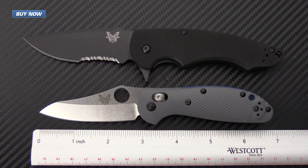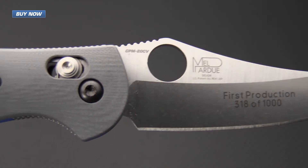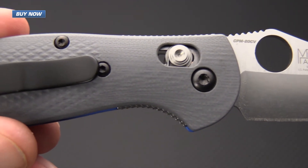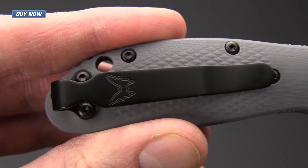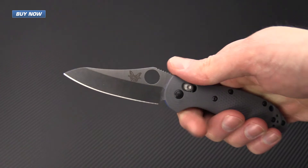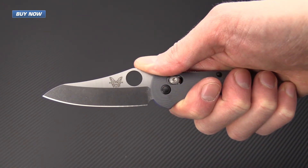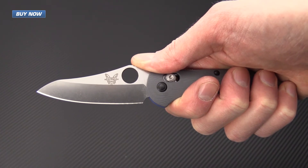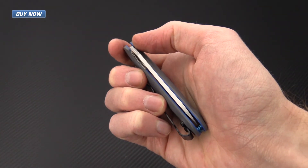This is a classic and proven everyday carry folder with upgraded blade and handle materials for even better performance. If you like what you've seen today and you'd like to stay up to date on all of our new video posts, please subscribe to our YouTube channel and like the video below. Again, that's the new 555-1 Mini Griptilian from Benchmade Knives. Check it out now at gpknives.com. Thanks for watching and stay sharp.